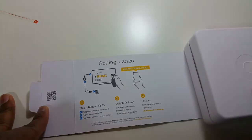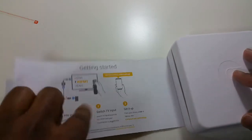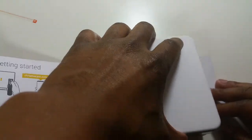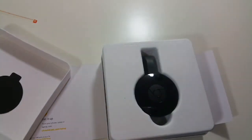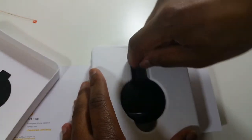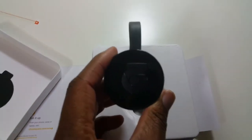Plug it into the power into the TV, put it in the TV input, and then set it up. Pretty straightforward instructions. And here we go, the actual device itself. You can see the packaging. Pretty nice and clean. It's definitely in here nice and secure. I'm going to go ahead and pull this out. And here we have the Chromecast.